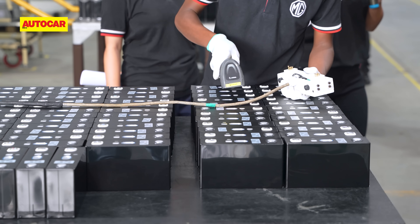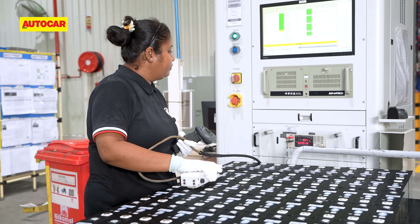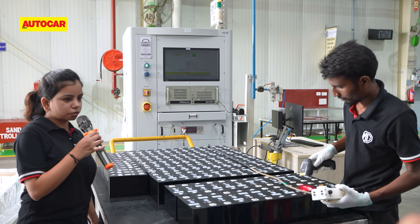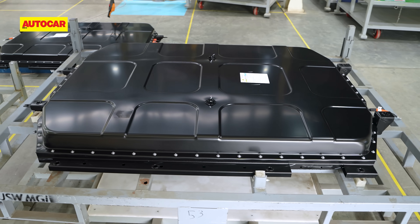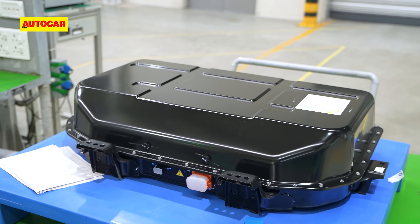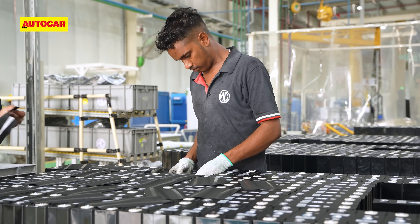At the next station, these cells are tested one by one to ensure they're outputting the correct voltage and insulation resistance, the latter being quite important to keep temperatures in check. Quite a lot of cells go through the station every single day, considering the Windsor Pro's 52.9 kWh battery pack has 98 of them and the Comet's 17.3 kWh battery has 36. The technicians then apply insulating foam over every cell, yet another safety measure.